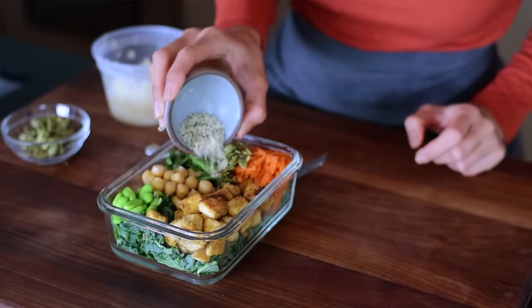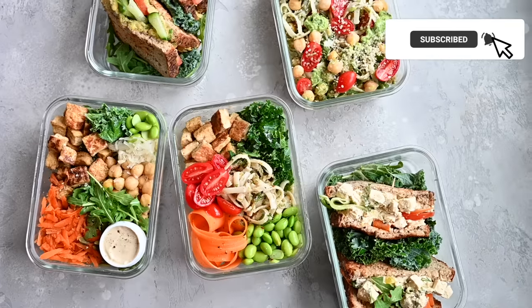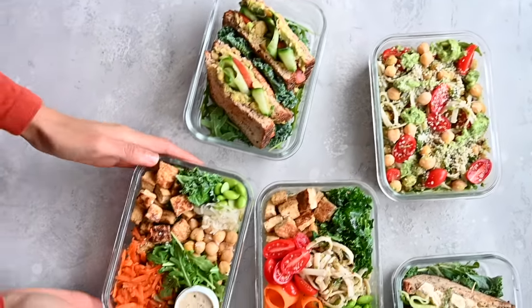The 10 main ingredients are salad greens such as arugula or kale, avocados, tomatoes, carrots, chickpeas, tofu, edamame, noodles or pasta, and hummus.